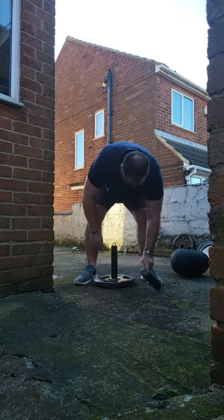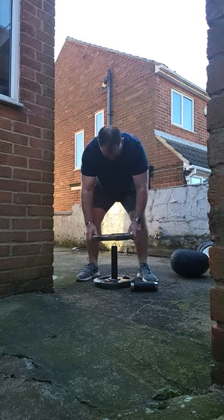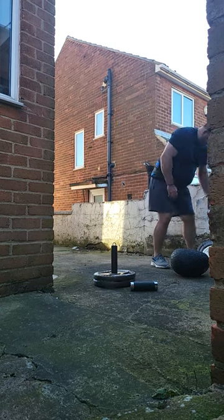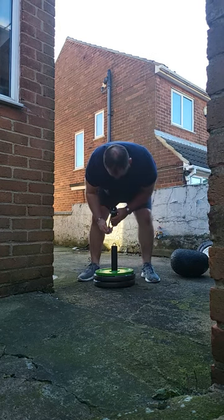I'm just going to get another plate on. That's a semi-grip, so that's another 15, so that's 33. And I'm going to add another 10 on, so that's 43.